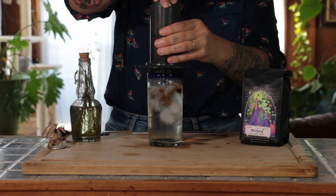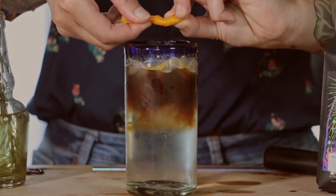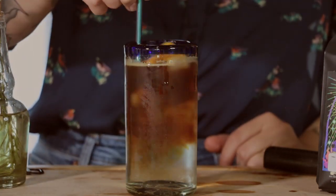We used our AeroPress. Twist an orange peel above the coffee for garnish. Gently stir to combine and enjoy.